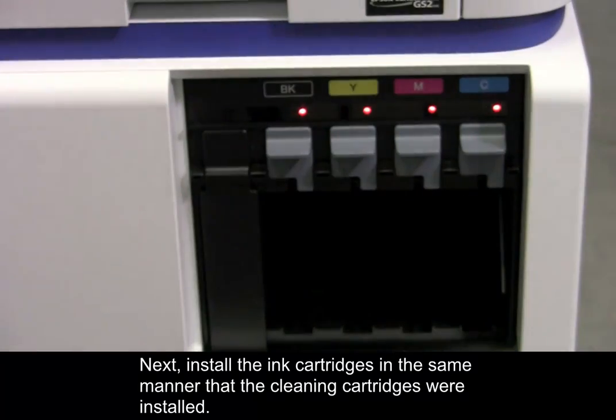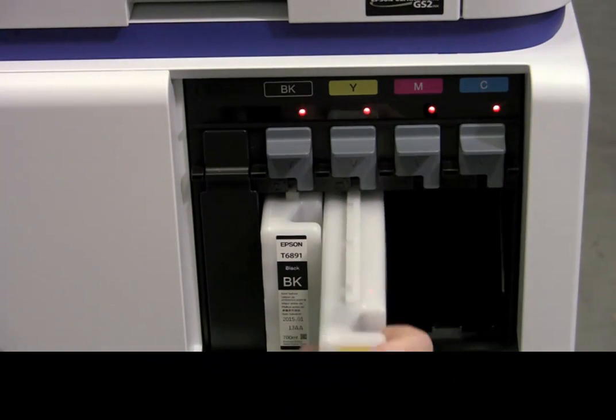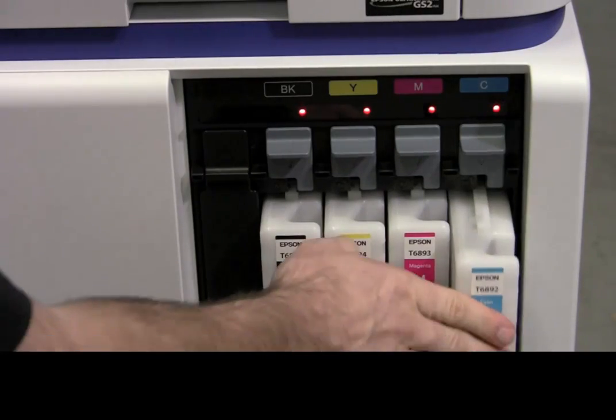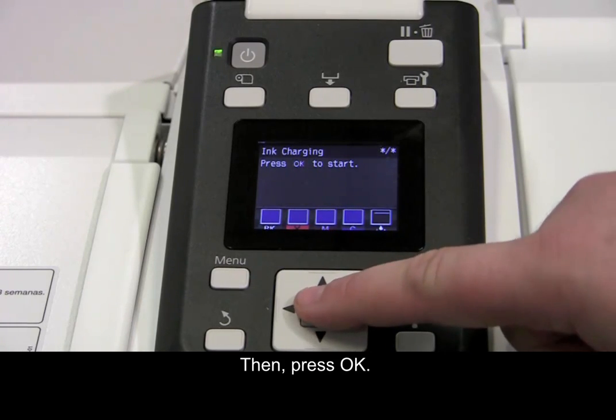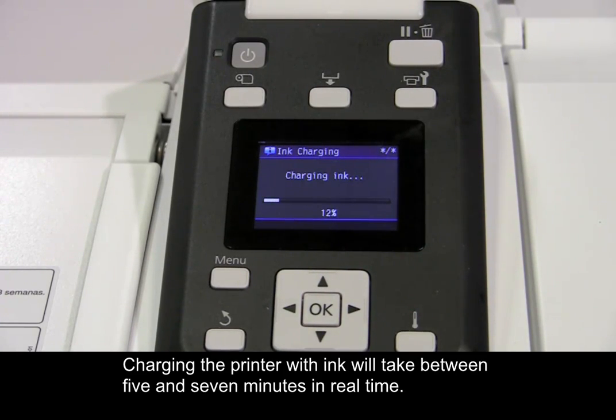Next, install the ink cartridges in the same manner that the cleaning cartridges were installed. Then press OK. Charging the printer with ink will take between 5 and 7 minutes in real time.